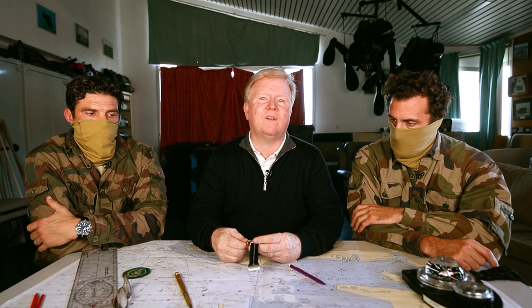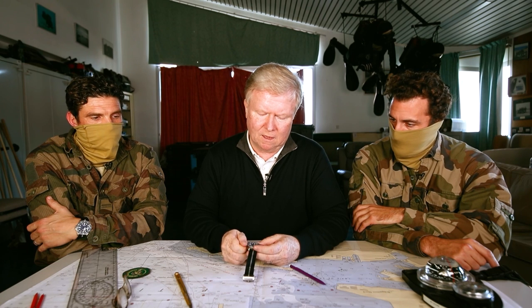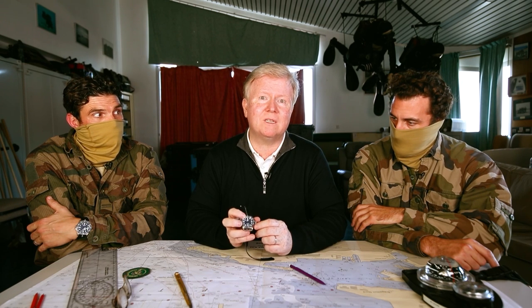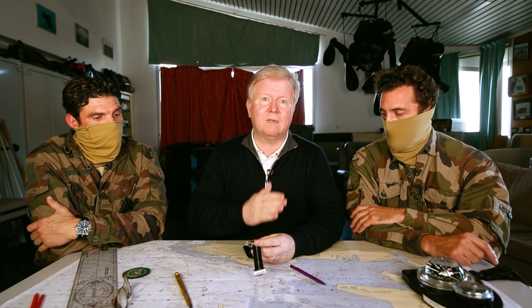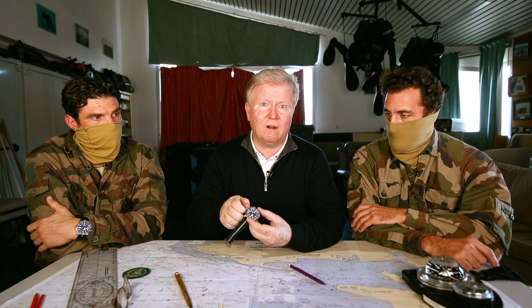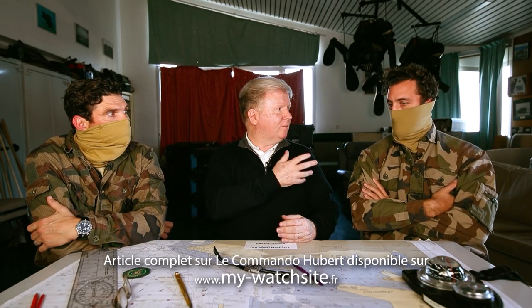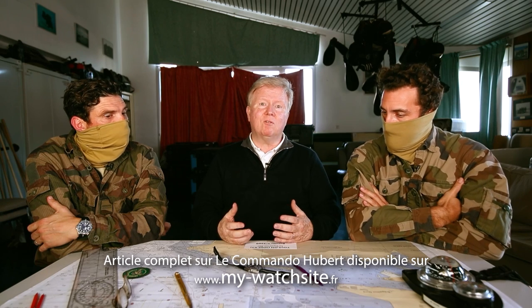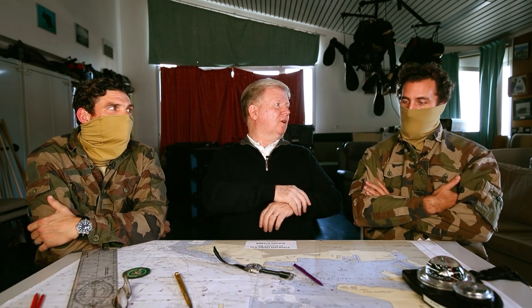On voit ça dans les films : les mecs autour de la table disent « réglons nos montres ». Comment ? Grâce au dispositif stop-seconde : quand on tire la couronne, ça bloque la trotteuse. On met l'heure voulue, tout le monde bloque, et au signal on appuie tous ensemble — même heure garantie. Et comme les qualités chronométriques sont excellentes, c'est encore plus intéressant. La réserve de marche est de 70 heures, ce qui permet de partir deux jours en permission sans la montre et la retrouver opérationnelle au retour.